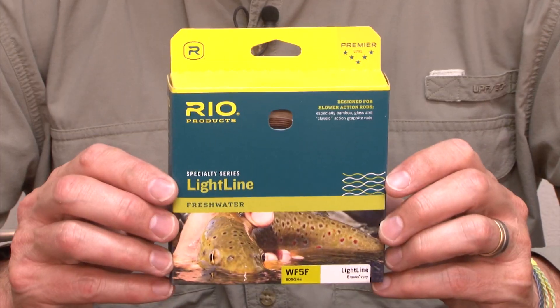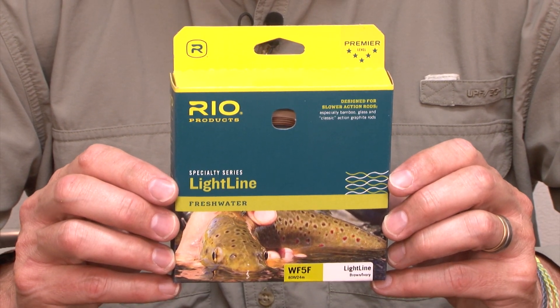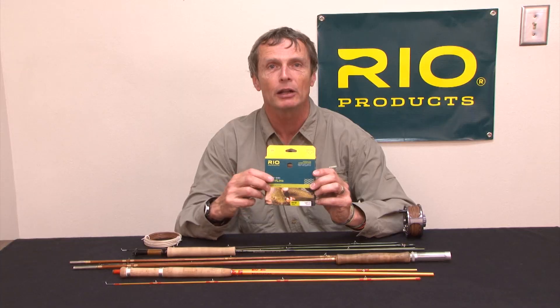Simon Gorsworth here from Rio Products, telling you about another new fly line for 2016. It's called the Light Line. The name kind of tells you exactly what it's for — it's a line that is a little bit lighter than the standard trout lines out there.